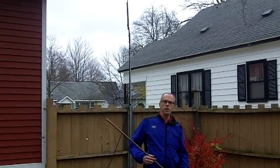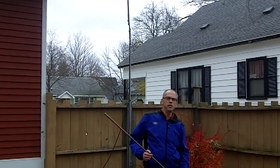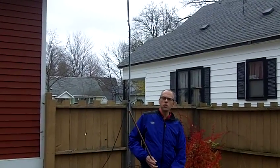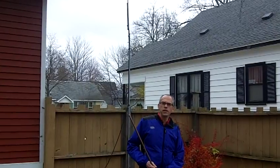Hi, this is Michael from KV9BBR. It's October 27th and we're in the midst of one of the strongest windstorms in the upper Midwest Great Lakes area.